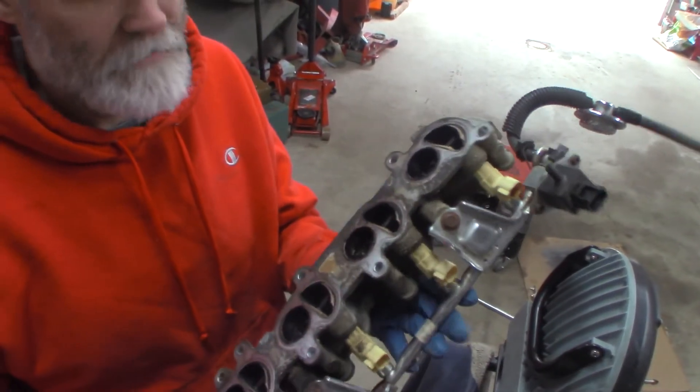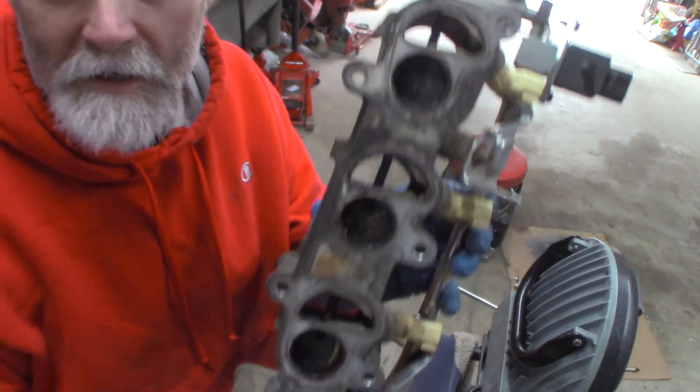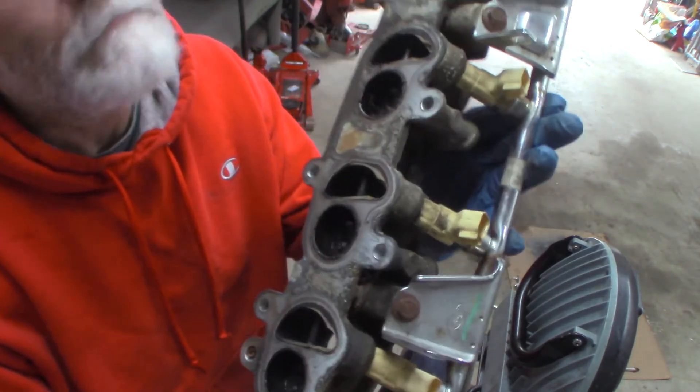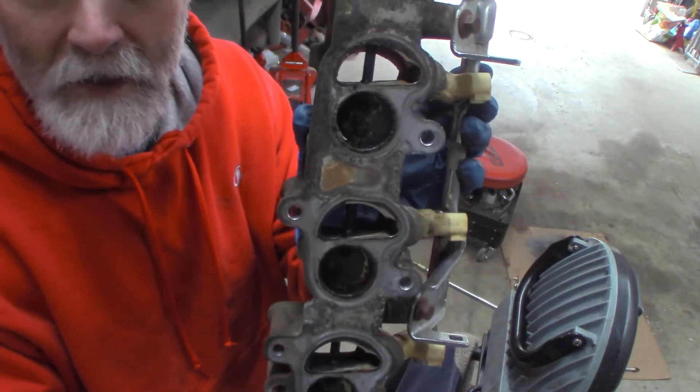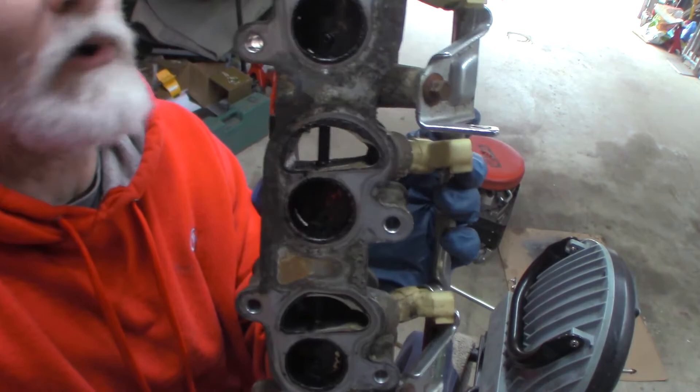I just want to show you how dirty this is. Intake, run around, fold, control it for it. Look at all the plates. They're all cruddy, full carbon. I'm going to clean them before we put them back in too. We're in here and might as well clean them. Get them cleaned up and make them work better.